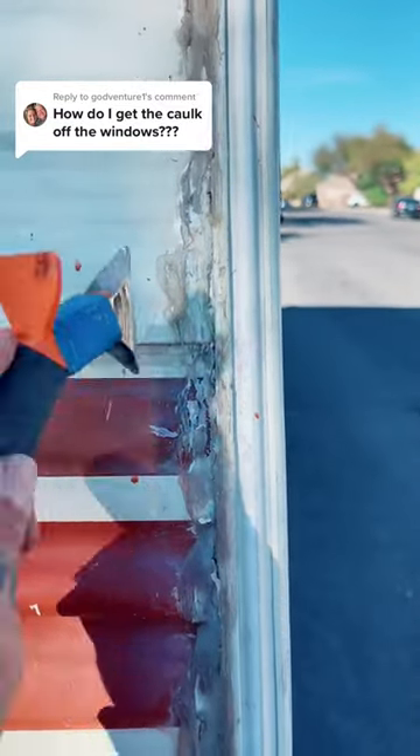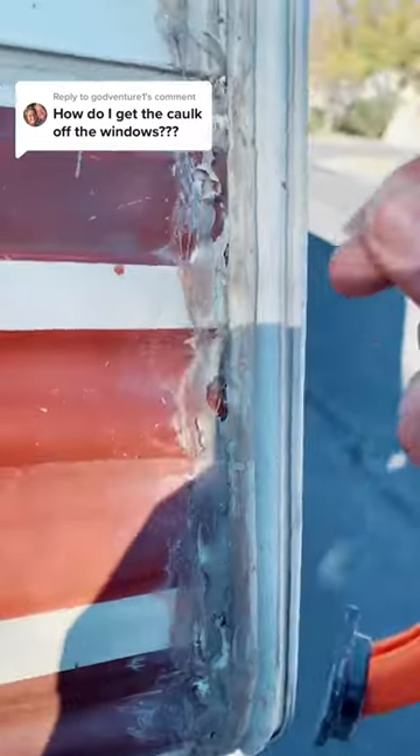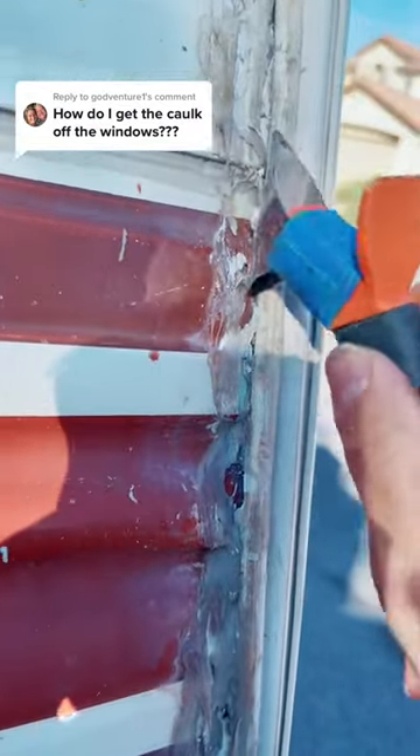This is silicone, so this is going to take a while — not because silicone is particularly durable, but mainly because it just breaks apart and doesn't stay in one piece.